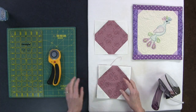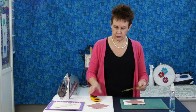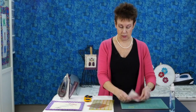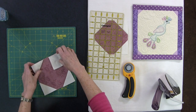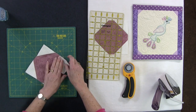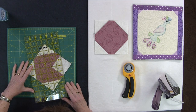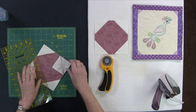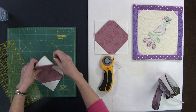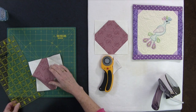The next thing is to trim these off. Remember I stitched a quarter inch away from my initial stitching seam — that's going to give me some little half square triangles. I want to cut in between the two stitching lines; it doesn't have to be perfectly in the middle, just sort of in between. Trim them off for all four corners and then we'll see what we have.